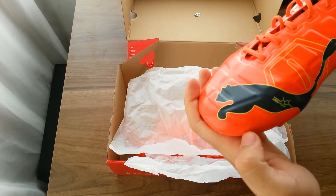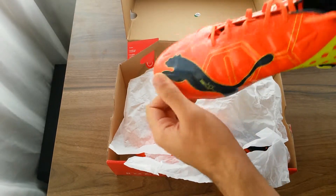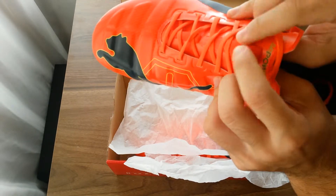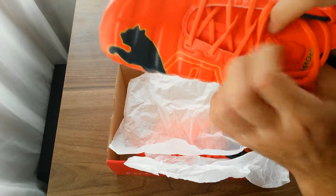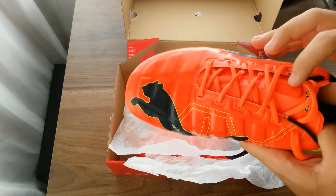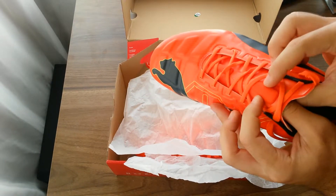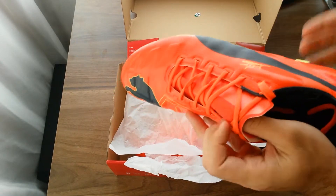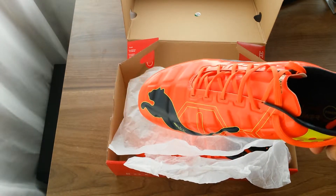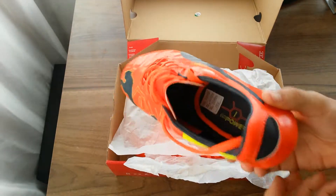There's AccuFoam technology here, and the Puma cat logo is set up nicely. The tongue has a new technology designed so that if you tie the shoe very firmly, it doesn't make you uncomfortable on the ankles. Personally though, it's not that much help — maybe a 10–20% improvement. If you tie them quickly or as you normally would, they can still hurt your ankle.